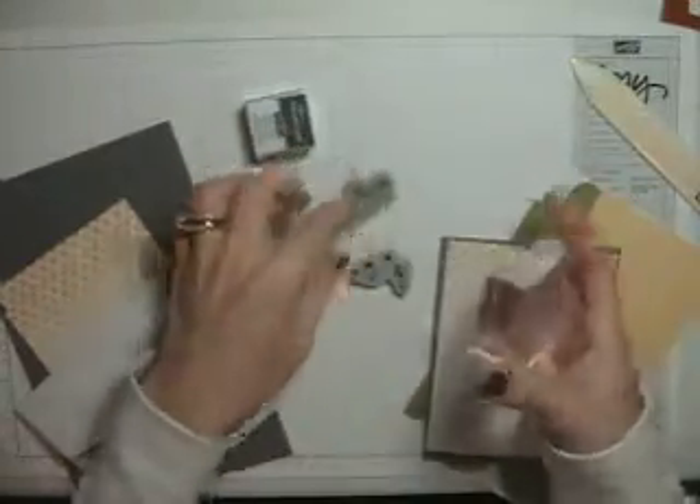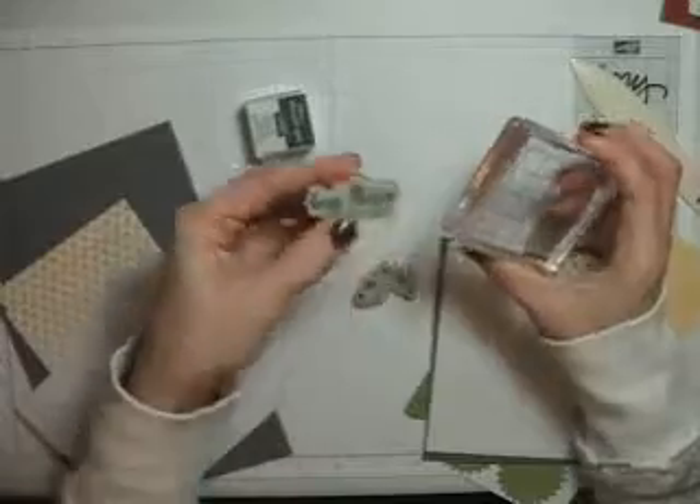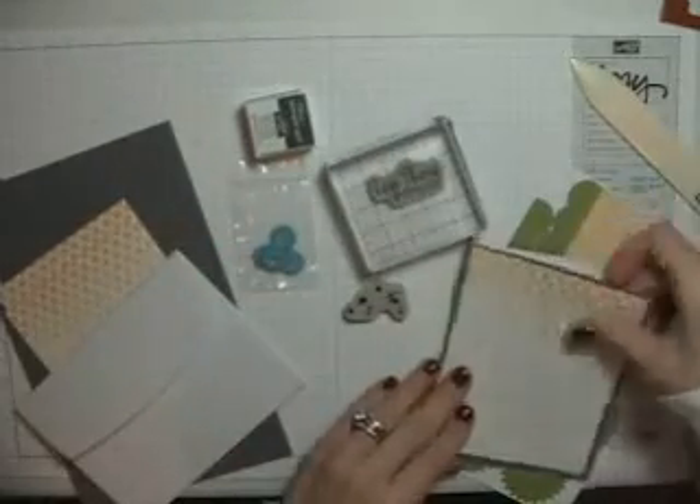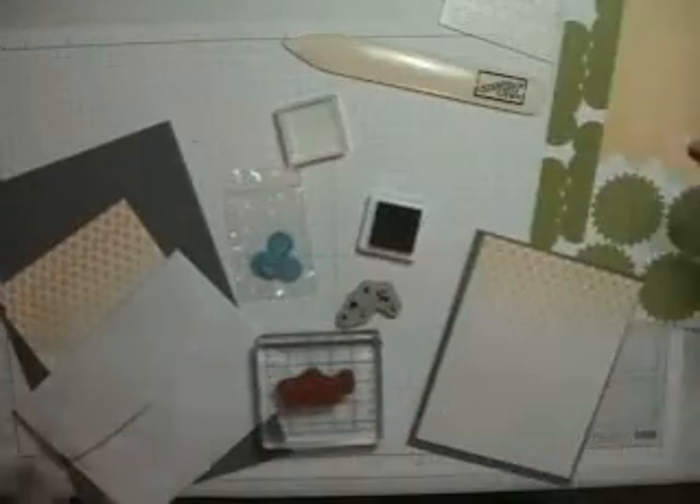The first month you'll get the clear block — I've put my grid on mine so I'm going to use that — and you'll get the clear stamps to go with it. You just stick them on; if you've never used them, this will all come with your kit, and then you stamp.